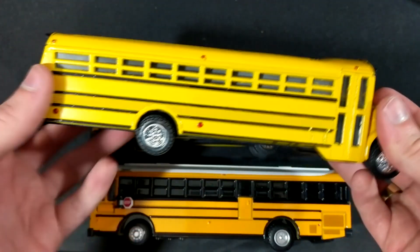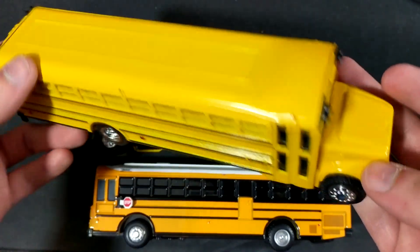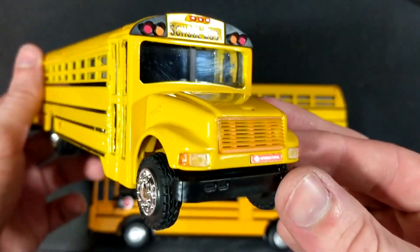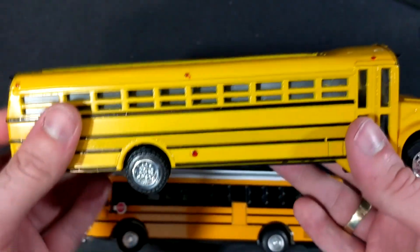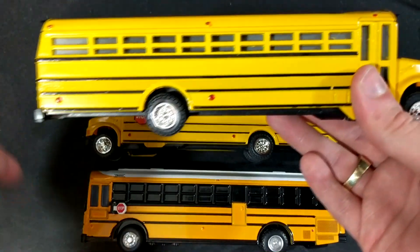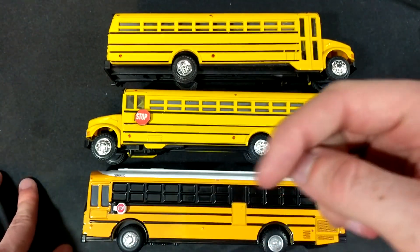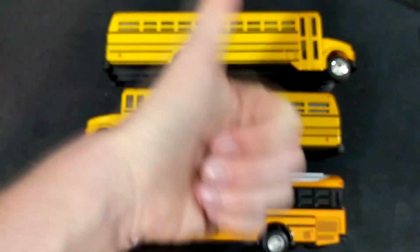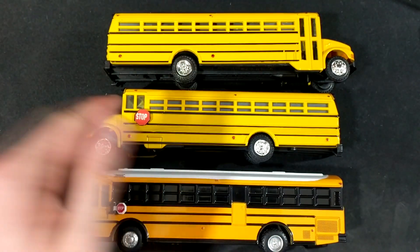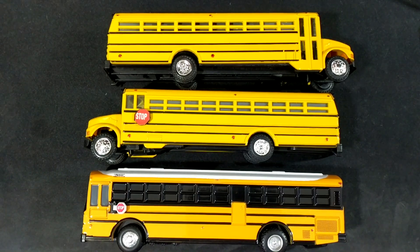That is pretty much it — thank you guys so much for watching. If you have any questions or want to know anything more about these models, let me know and I'll see what I can do. Make sure you subscribe — it's that magical red button. Make sure you comment, and also give this video a thumbs up or this stop sign is going to fall off and disappear. Make sure you also share this video with a friend.